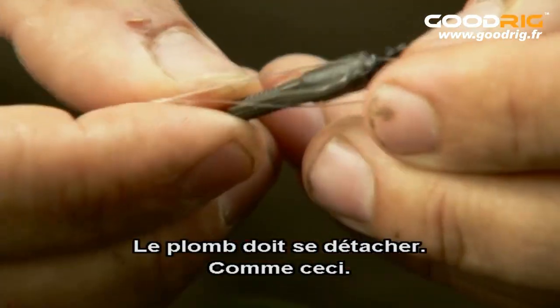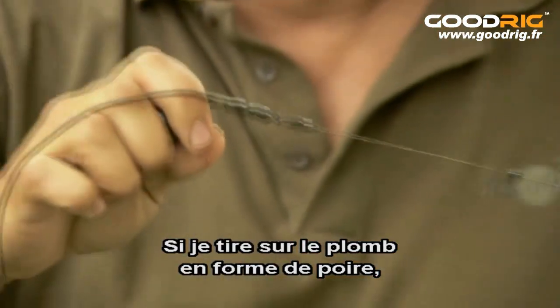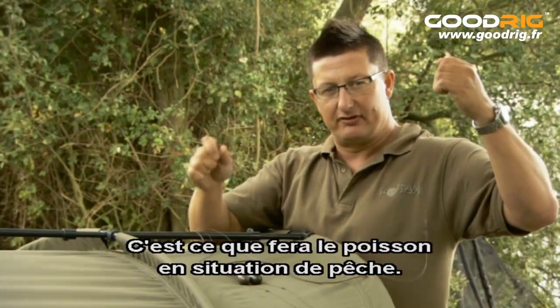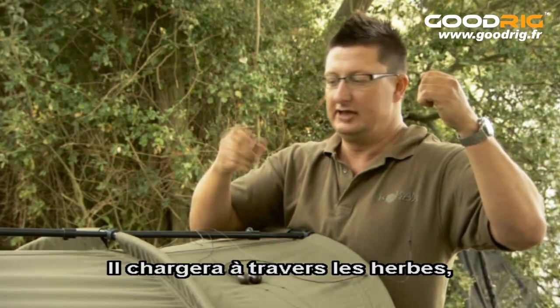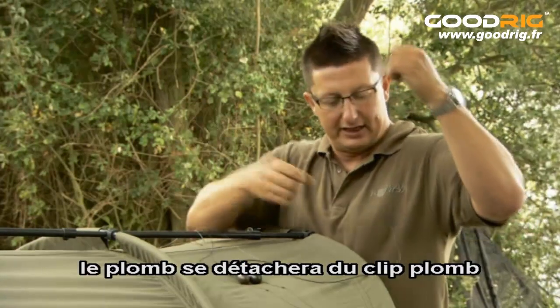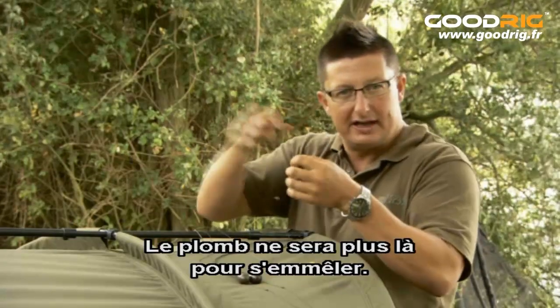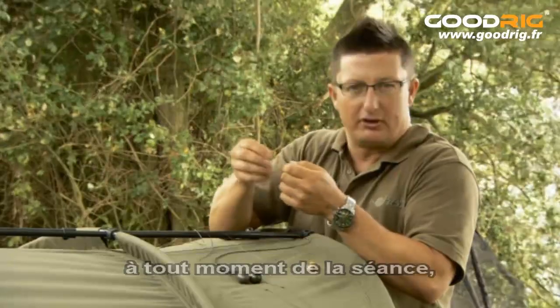Just to demonstrate that — if I hold the lead there and then pull against it, you can see how easily that's come off. And that's what the fish is going to do in a fishing situation: it's going to charge off through the weed and the lead is going to come off the lead clip. The fish will generally come up in the weed and of course there's no lead there to get snagged up in anything.